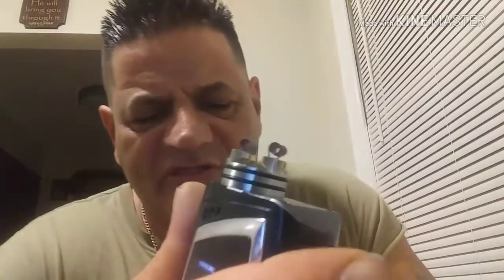As you can see here, I don't have them directly on the posts, and right now they're burning pretty evenly. We've got them all set up and ready to go.